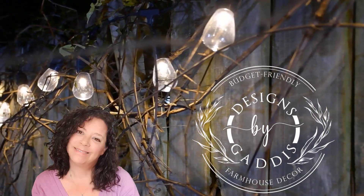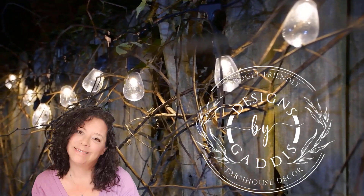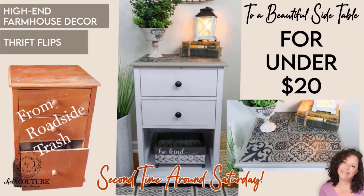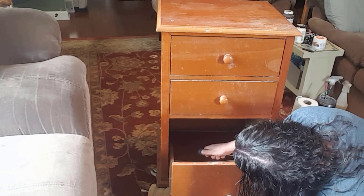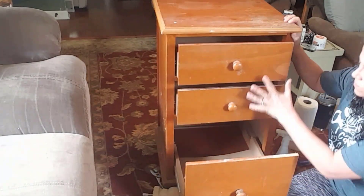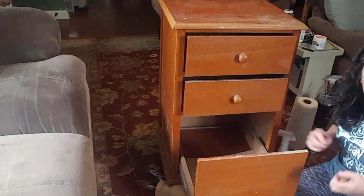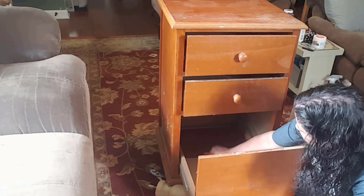Hey y'all, it's Dawn and I'm so glad you're back. I've got another fun budget friendly DIY video for you today. This is a little side table I picked up in my neighborhood before the trash man got to it. It had a missing leg and the bottom drawer was messed up, but I still had an idea in my head to give it a beautiful transformation.